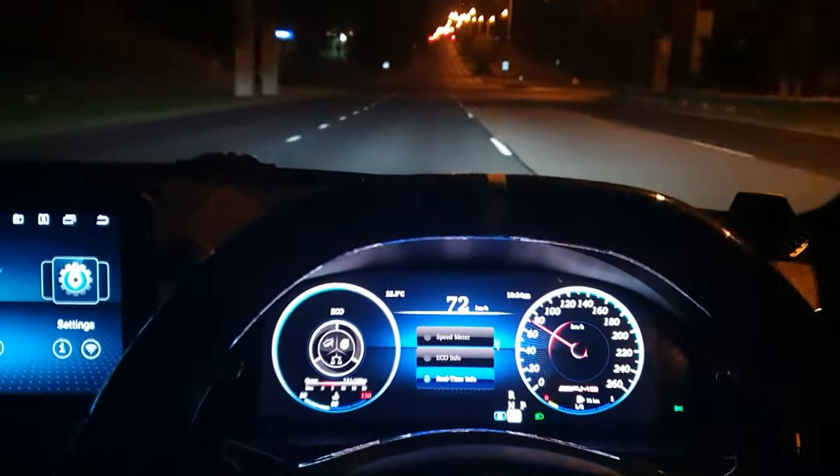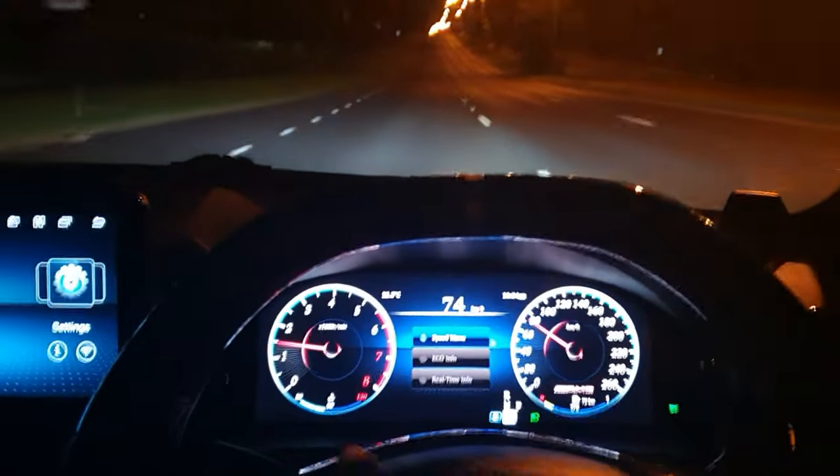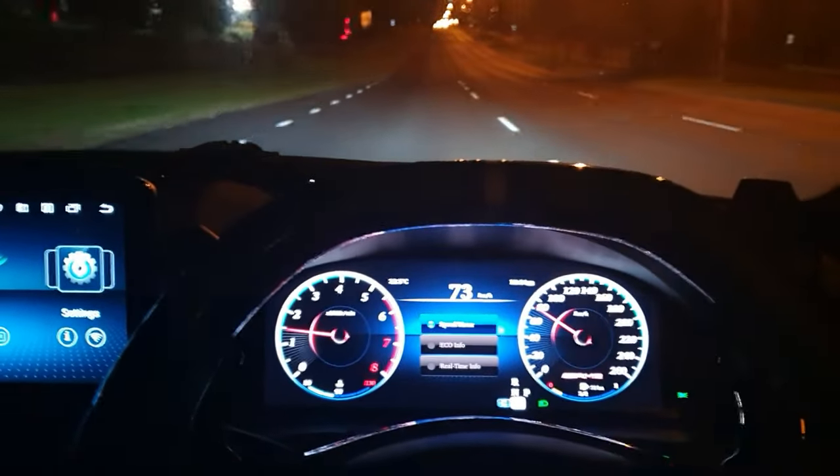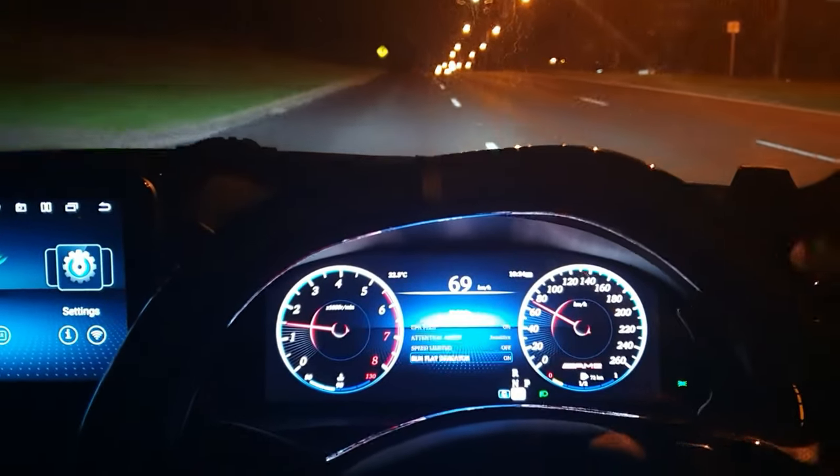We can switch between real-time info and all our speedometer options — that's what you can choose to show on the left-hand side. Under vehicle settings you can choose all these things on or off.